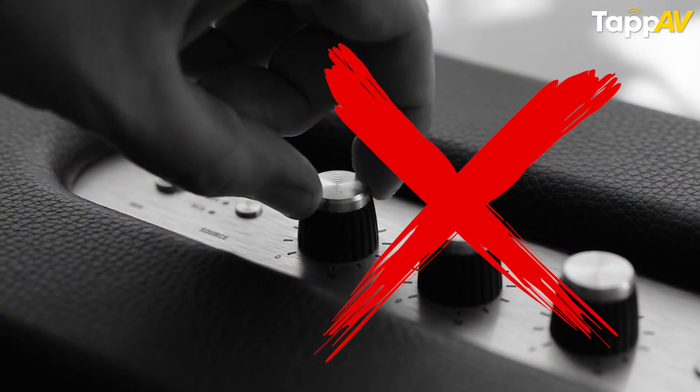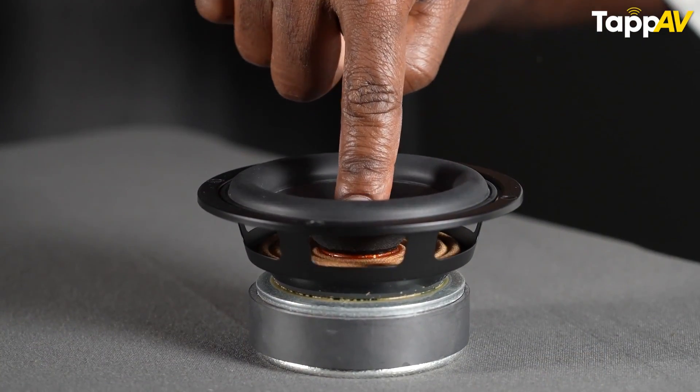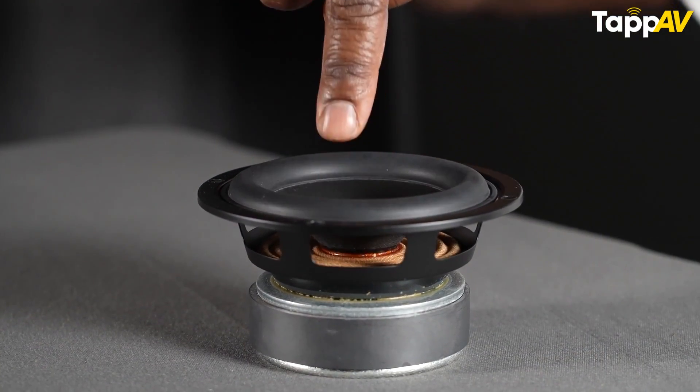When you do a speaker burn-in, you should always remember that you should not crank up the volume levels very, very high. They have to be at moderate levels and they have to run like that for a very, very long time. When you do that, the drivers start loosening up and the mechanical components inside will start working far better in your favor.